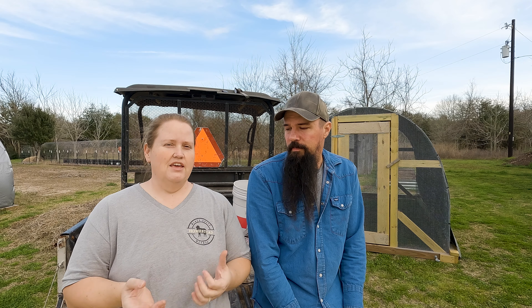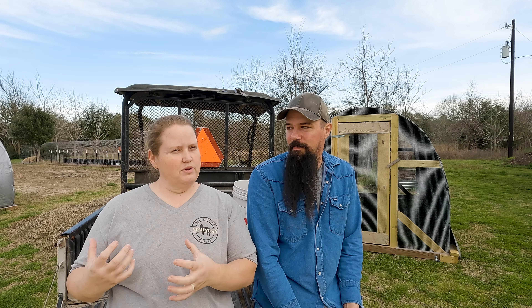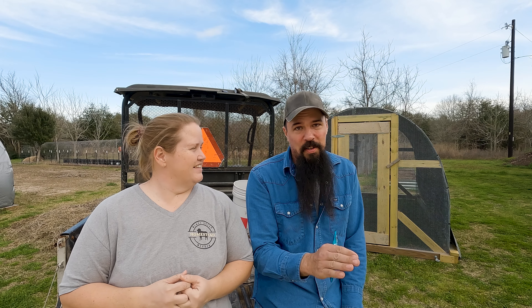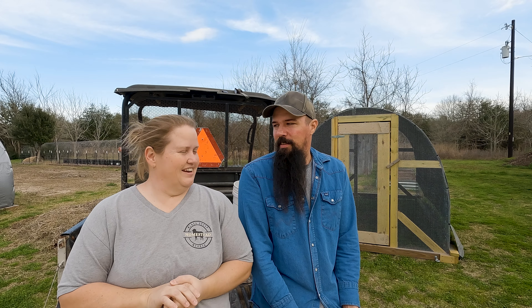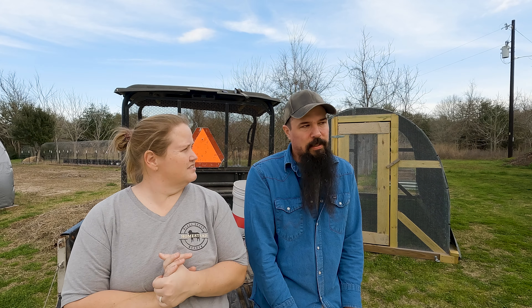This second chicken tractor is pretty much the same build as the first. We didn't film the build since we already have a video on it — I'll link it up. He'll go over the details on how he beefed this one up based on things we wanted to improve from the first. One alarming thing was the cost: the first tractor came in under $200 using materials we had on hand, but this one is well over $350. Inflation is what it is, but these will last us six to seven years.